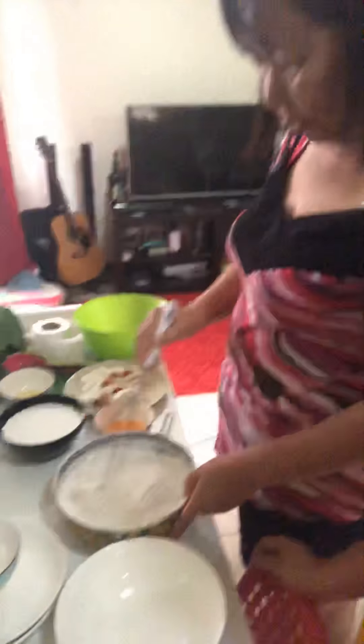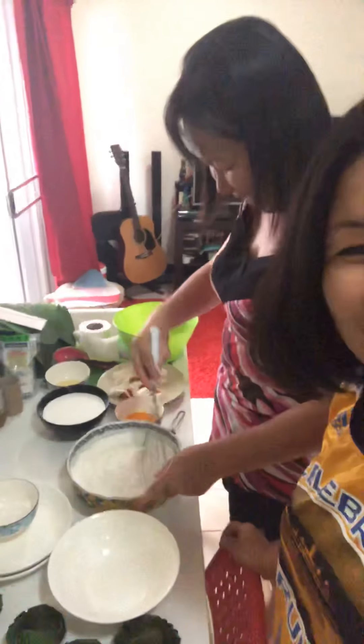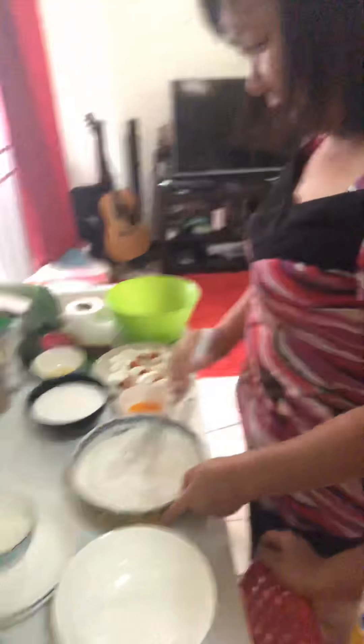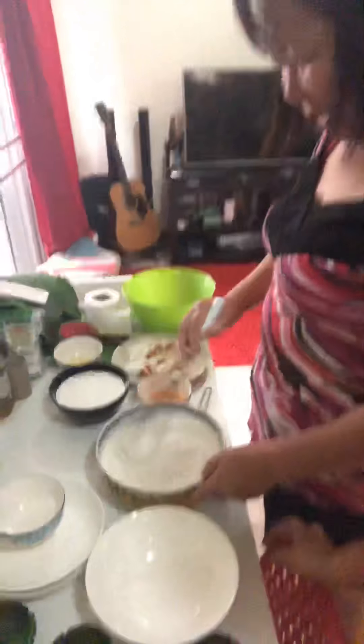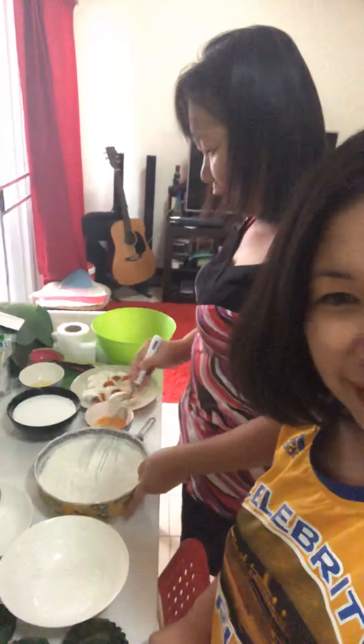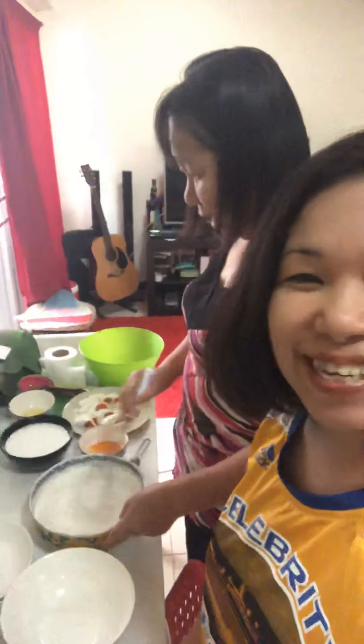Ate is really good at this kind of thing, guys. She really loves cooking like this, especially now. We can't go out of the house — we're on home quarantine because of COVID, guys. Home quarantine.